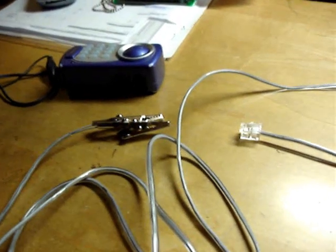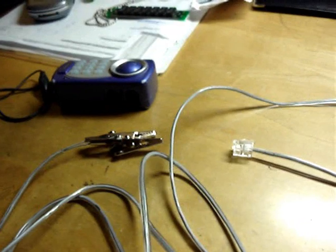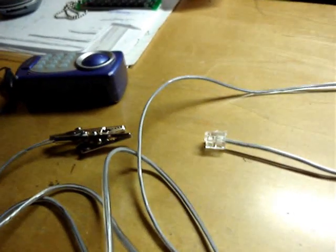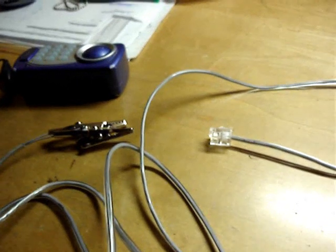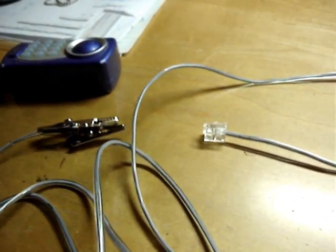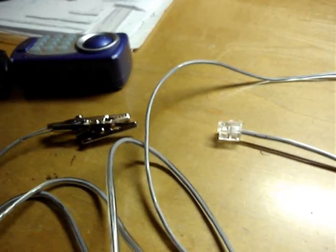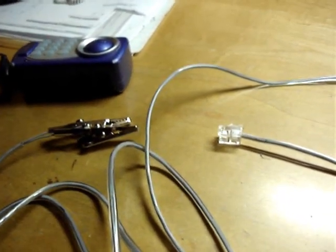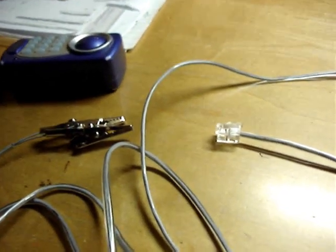What I'm going to do is demonstrate how to use a BeigeBox. BeigeBox is probably the simplest phreak box you can make. Phreaking is hacking the telephone system, basically. A BeigeBox is a device you use to connect a telephone directly to someone's phone line, and then you can listen in on their line and use their line to place outgoing calls with a phone you've connected to it.